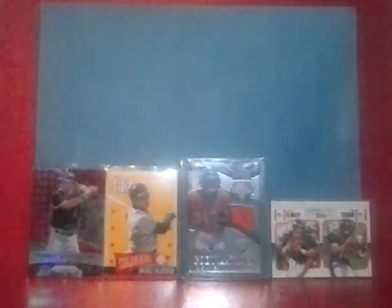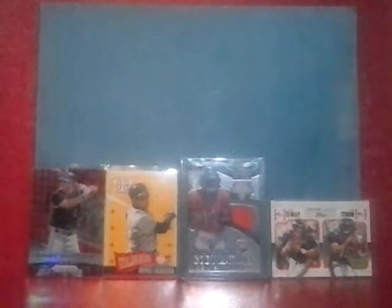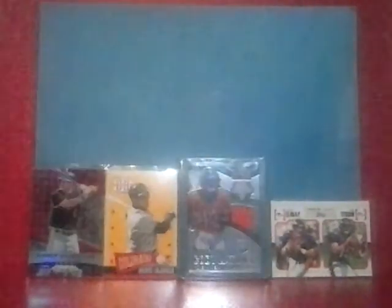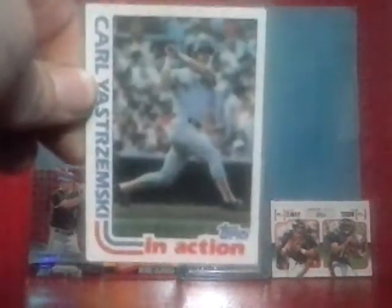1981 Fleer — got a couple of those, and the sticker. 1981 Drake's. 1982 Fleer — got a couple of those. The 2000th game card — he played for a long time. I don't know if I'll ever be able to get his rookie card, but that would be really cool. 1982 Topps — probably wouldn't be in very good condition even if I could afford it — and 1982 Topps In Action.